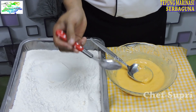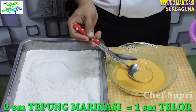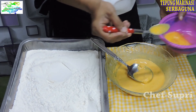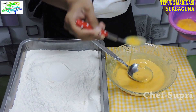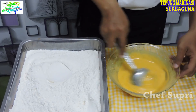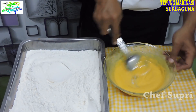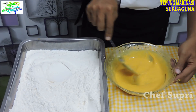Untuk telurnya, per 2 sendok tepung marinasi berbumbu, kita berikan 1 sendok makan telur kocok lepas. Kita berikan telur, setelah itu kita aduk rata. Ini sudah tidak perlu pakai bumbu lagi, karena dari proses awalnya sudah kita berikan bumbu. Untuk kekentalannya seperti ini — sudah keren.